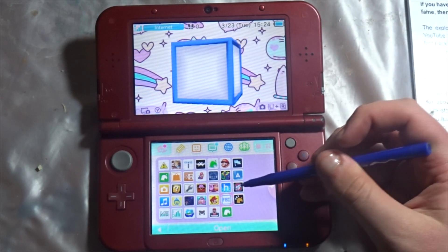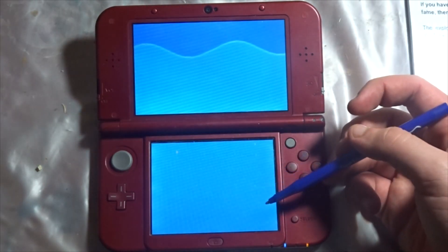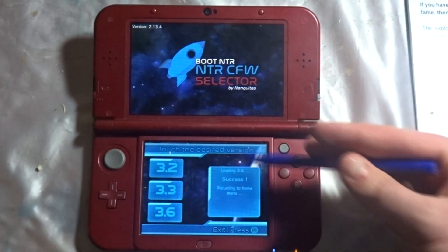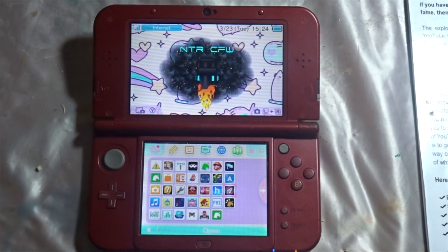Now that you're on your home menu, go into boot NTR. Once you go into it, you should get a dialogue box telling you to choose one of the options. It'll give you an option to go default — press default — and then press 3.6 once you get to it.